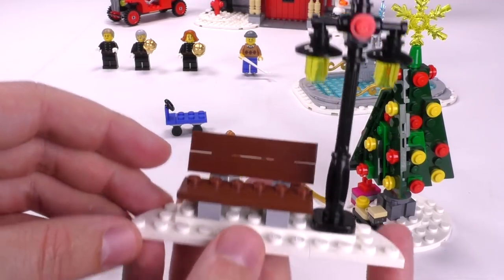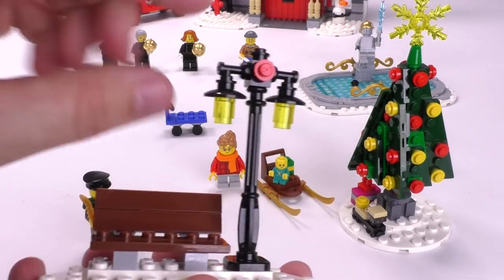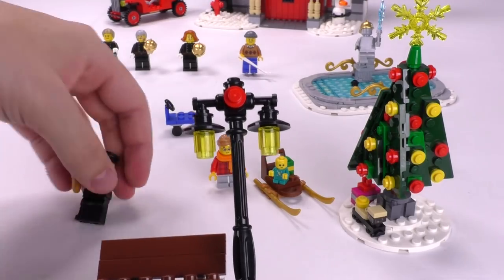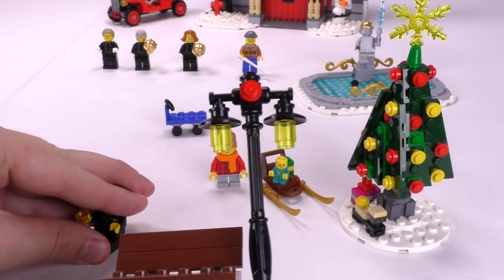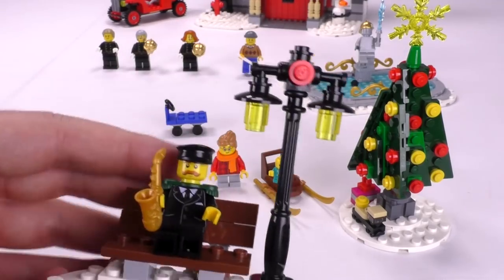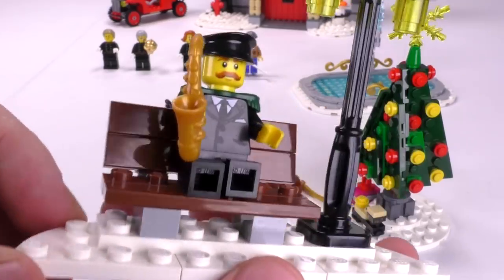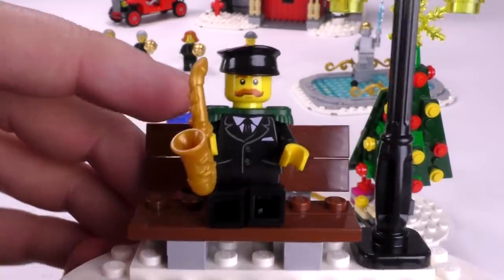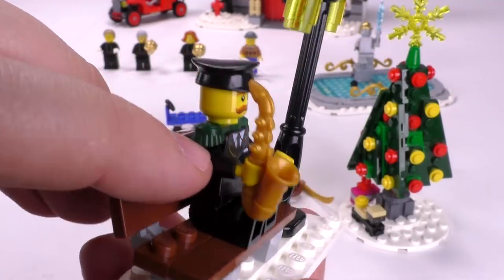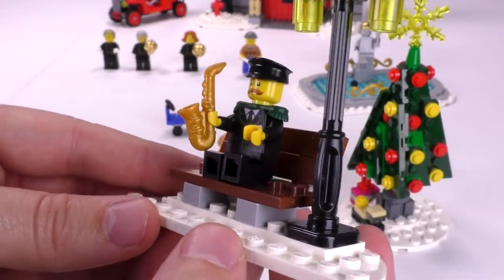Moving to the last bit of building for the entire set: it's just this bench. We very often get a bench with a little lamppost — it's just such a picturesque bit of scenery that we see during Christmas time. And sitting on the bench is our saxophone player. So instead of carolers like we sometimes get, this is the saxophone player. I like that he's got those little shoulder decorations — I forget the exact name — but it looks great. And he's got a wonderful little mustache print.